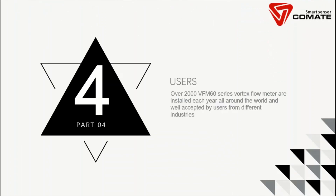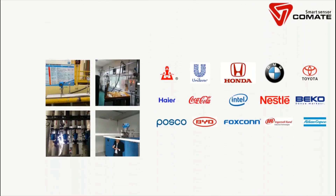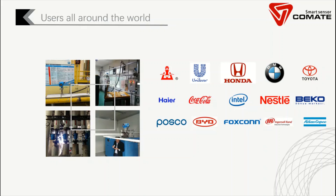Fourth, we can share some of the users of our VFM60 from around the world. Here are some of our esteemed customers. As you can see, we have applications in general manufacturing, automotive, food and beverage, electrical, chemical, and compressed air as well.